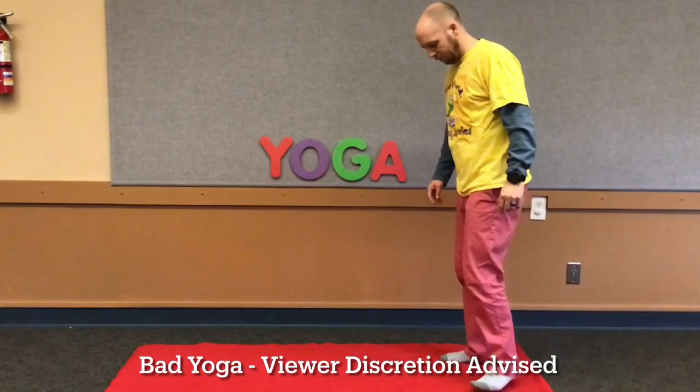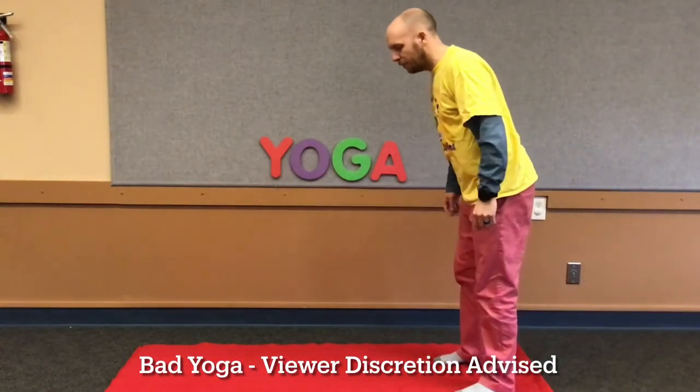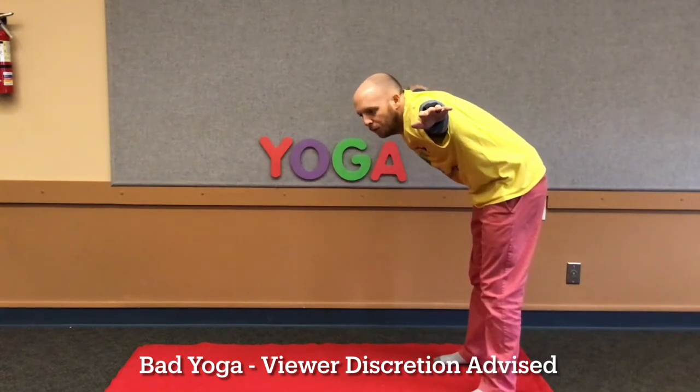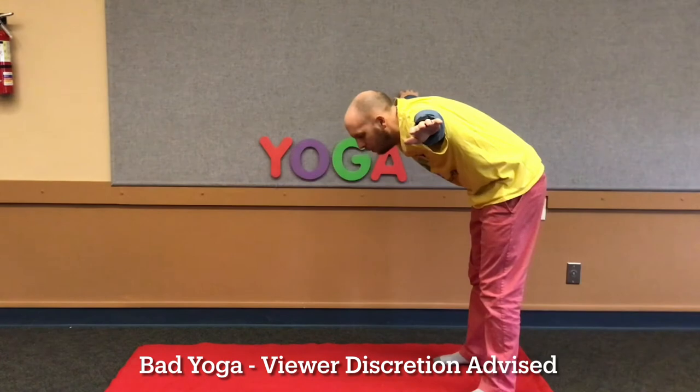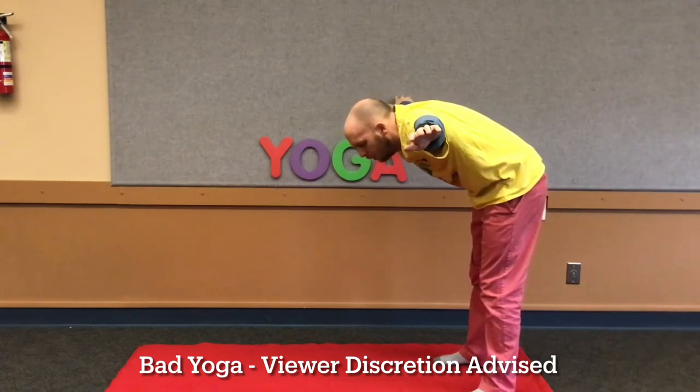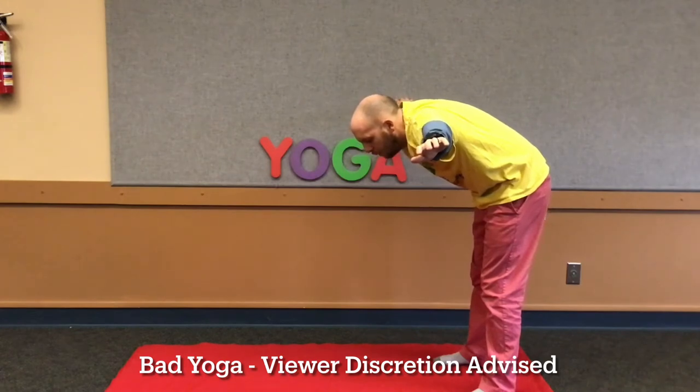Next, let's stand up to be different kinds of birds. First, we're going to be seagulls. Lean forward a little bit and put your arms out like a bird that's gliding through the air to land on a rock. Close your eyes and feel the cold air rushing against you as you're gliding like a bird through the air.